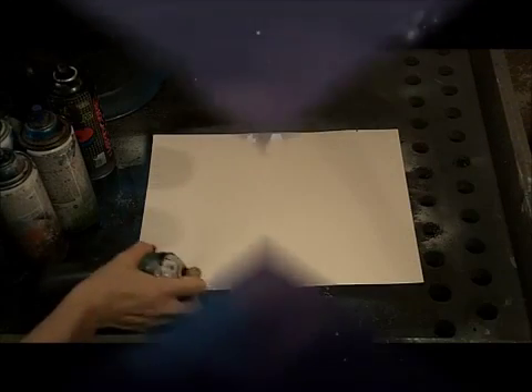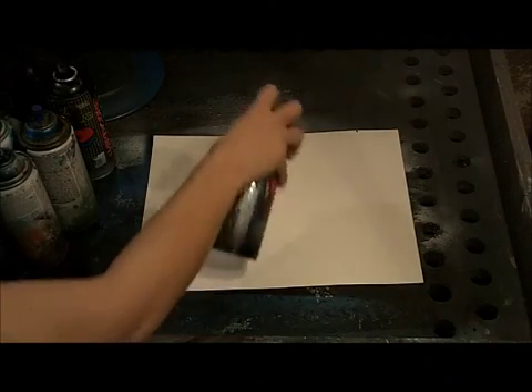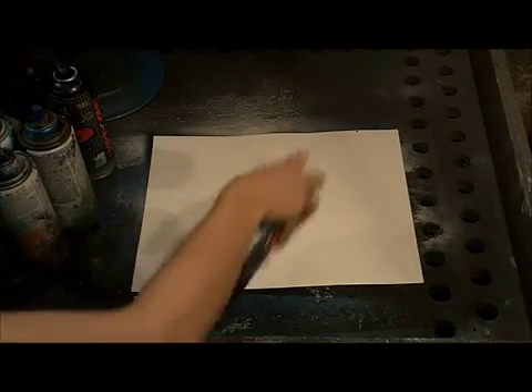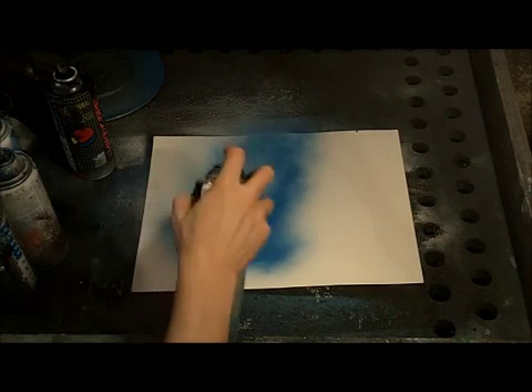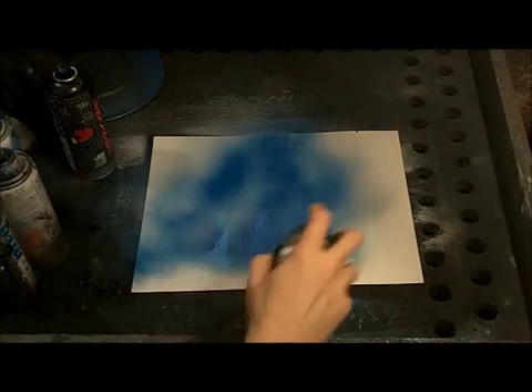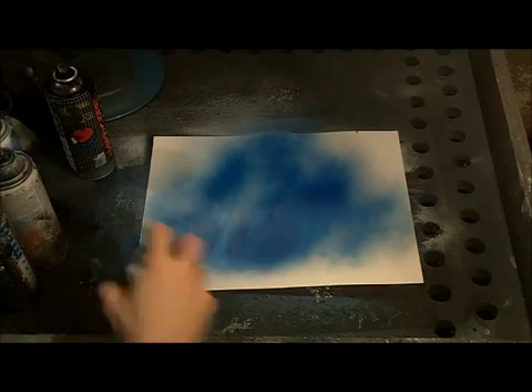Welcome to Spray Paint Art Secrets. Today we're going to teach you how to do an aurora with a wolf in front of it. It's really simple. The first thing we're going to do is put some white down and then a metallic blue around it.